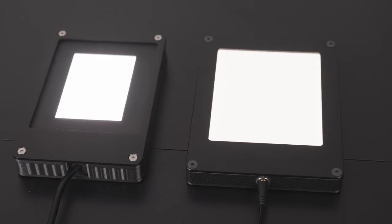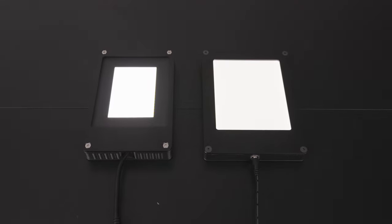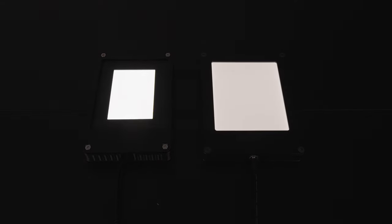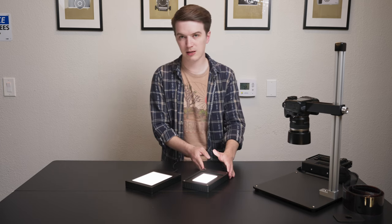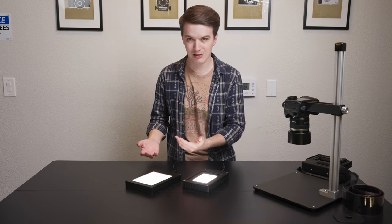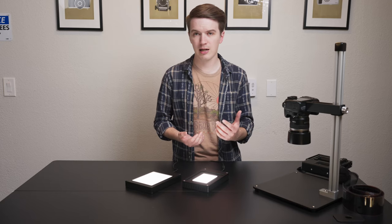The most obvious light to compare the Light Source Mini 97 CRI to would be our 4x5 Light Source Basic 99 CRI. The single biggest difference has to be in its brightness — as soon as you turn this thing on, you're going to see it's really difficult to even look at without film and a carrier in place. On average, the Light Source Mini 97 CRI is up to four full stops brighter than the 4x5 Light Source Basic 99 CRI.